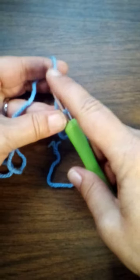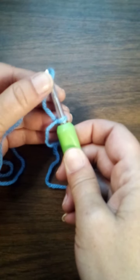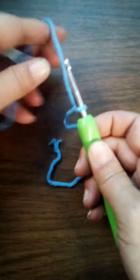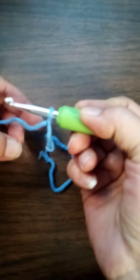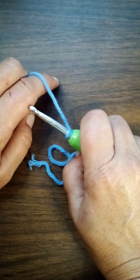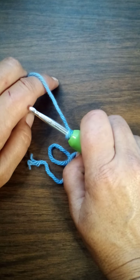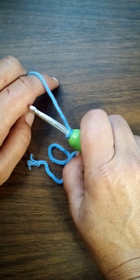When you start, you want the hook facing you. Now I hold my hook like this — some people hold their hook like a pencil. Either way does not matter; it's whatever's comfortable for you. Make it fun, that's all I ask. It should be fun — it's fun for me, I love it.